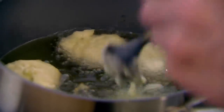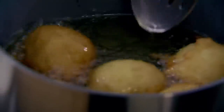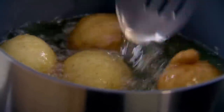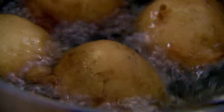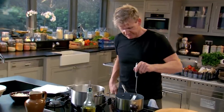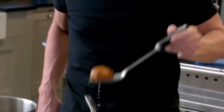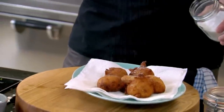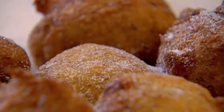Then gently fry — get a slotted spoon and nice and carefully turn them over. The smell of that lime is extraordinary. Fry for two to three minutes; as they start floating it signifies the fact that they're cooked. Turn off the gas and just drain those beauties. Sprinkle them when they're hot with sugar — it actually sticks to them. They're done, ready to go.